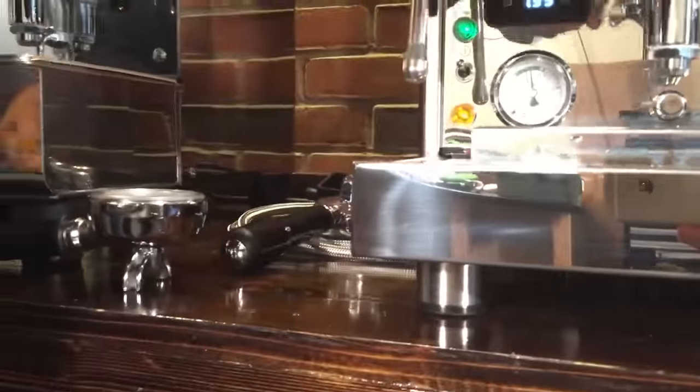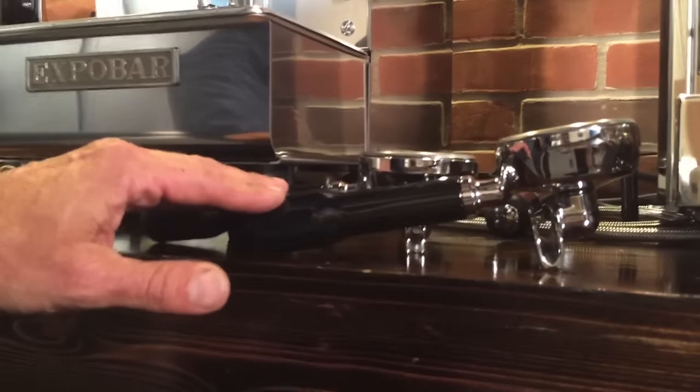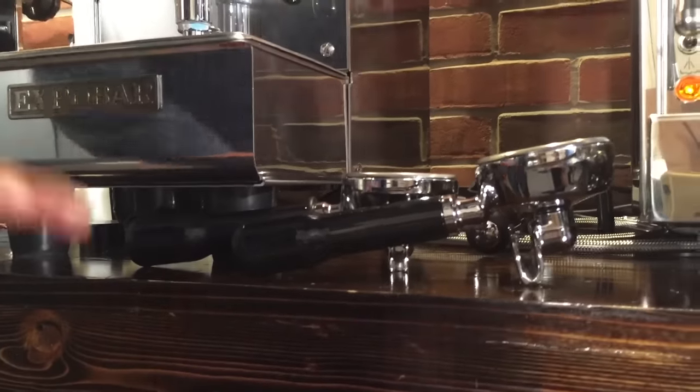When you look at the other machines, the portafilters just sit at an angle, so depending on your technique it could matter. Is it a big deal? Probably not — just little things to notice.